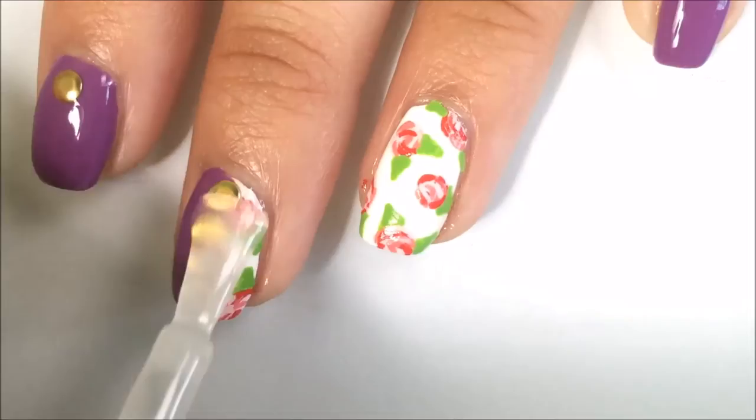Wait for everything to dry and seal your design with a top coat. I am using Big Matte Top Coat by Sally Hansen.